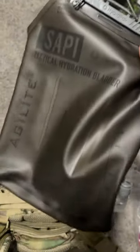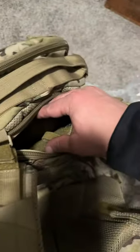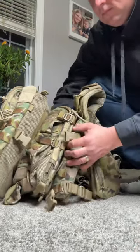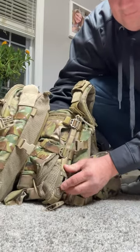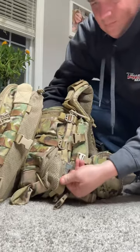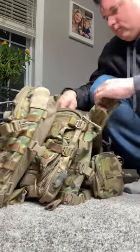The Agilite Sappy 3-liter hydration bladder just came in. It'll go with my Micromap back panel that I got a couple months ago on my K19 plate carrier. It's the only bladder of its kind that resembles a Sappy armor plate, to be carried and worn on Sappy plate carriers.